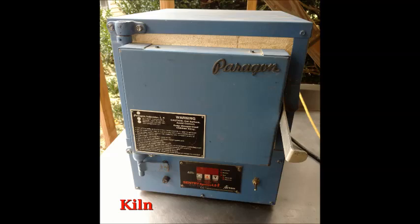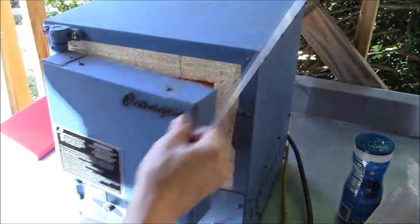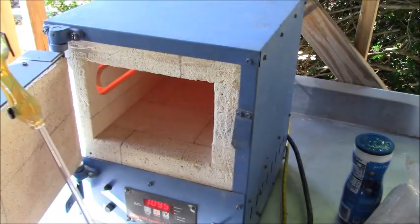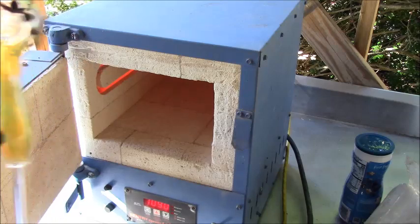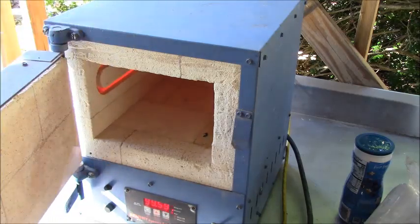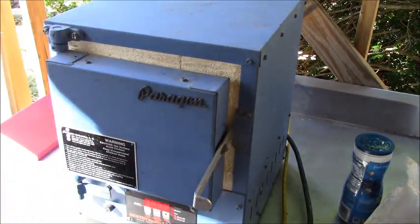Last but not least, get yourself a kiln. This little Paragon does what it needs to do right now — would love to upgrade and hopefully someday that will happen. A kiln is something you absolutely need when you are blowing glass, especially if you're going to sell it. You need to be able to anneal it at the proper temperature. It will harden up your glass, make it less likely to crack, and produce a more durable product.